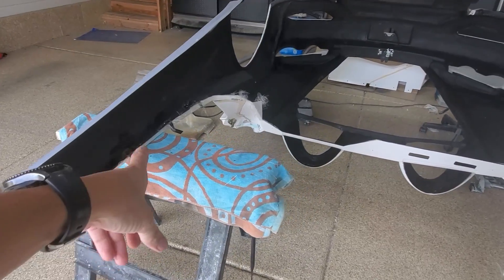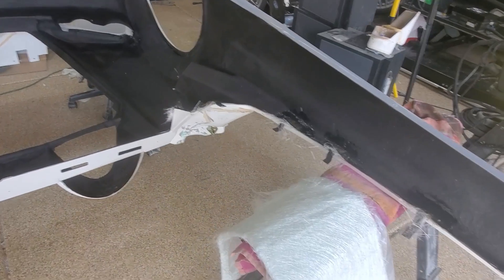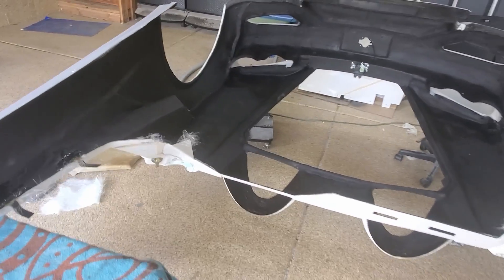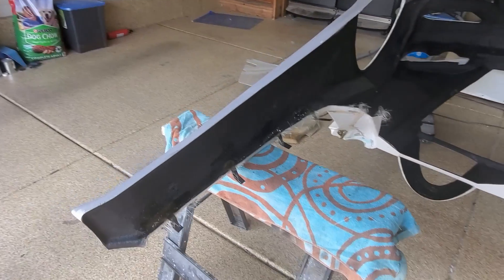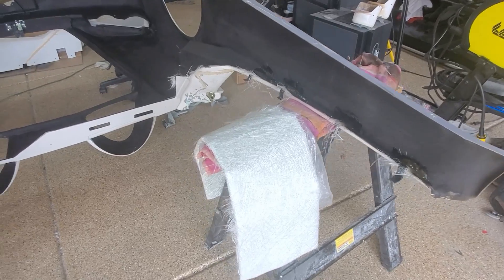It's got a couple of layers of fiberglass on all those. We'll let them set up, trim up all the excess, and then see if we can put it on the car and see how we did - see if we can put the panels on, if there's any fit issues, which I'm sure there will be.